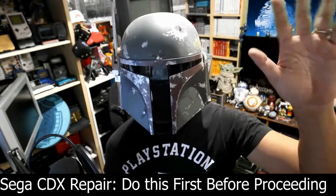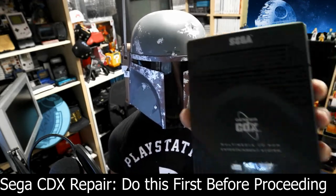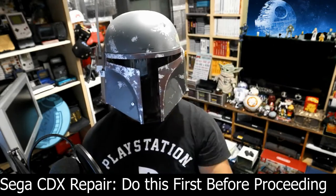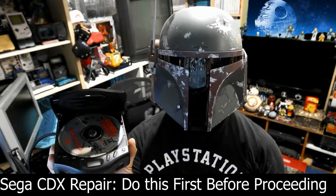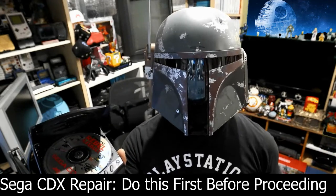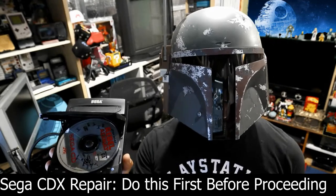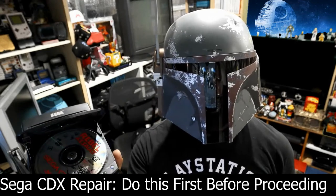Welcome to the channel, my name is Q. In this video we're going to go over how to fix a Sega CDX. I've seen a lot of YouTube videos on how to properly fix a CDX — some have pretty good advice, but others need a disclaimer because some of the things you'll be dealing with are highly technical and could potentially harm the system in the long run.